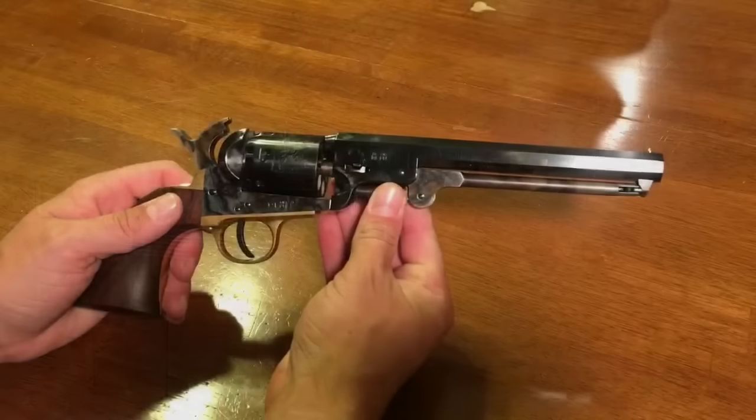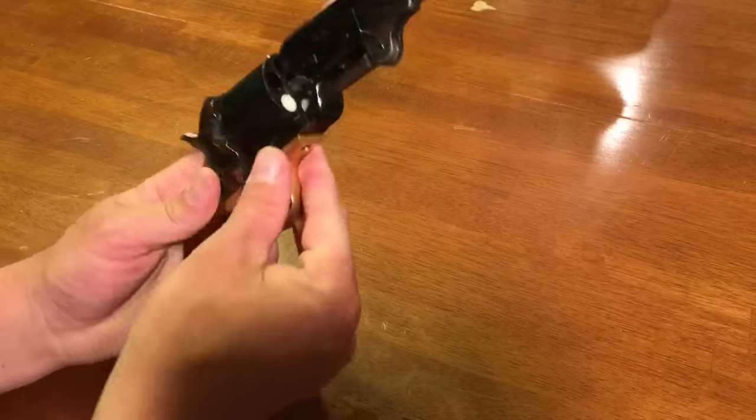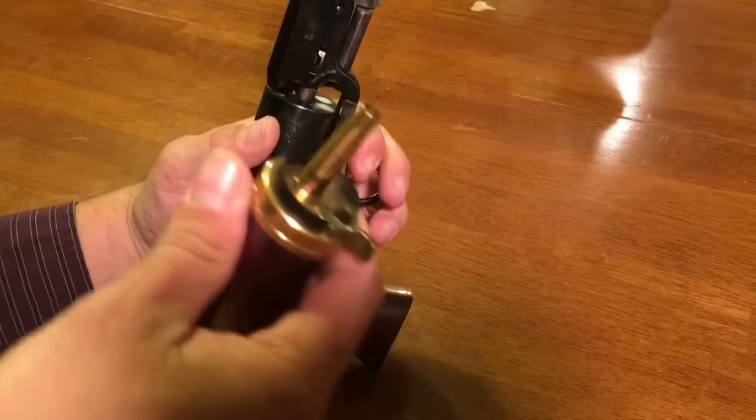Well, today I'll do an experiment. I'm going to load this 1851 Navy revolver with five shots, cowboy load, then we'll come back in a week and see if it still fires. For the sake of time, I've already loaded four chambers off-camera, but I want to load the fifth one in front of you so you can see exactly what I'm loading it with.